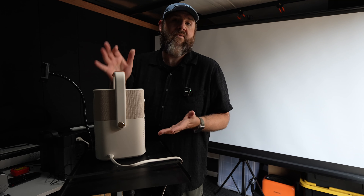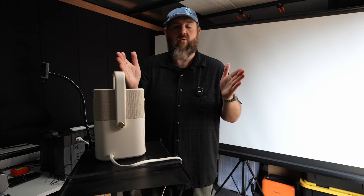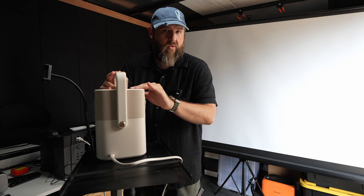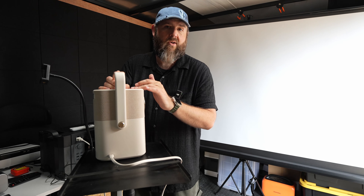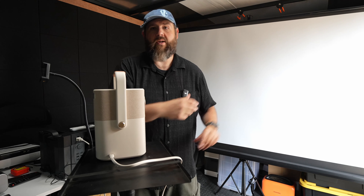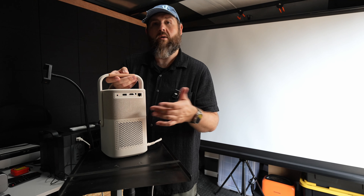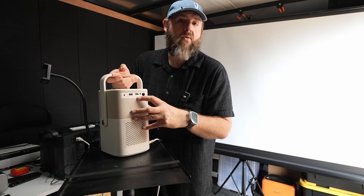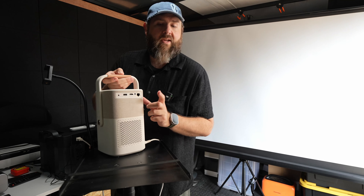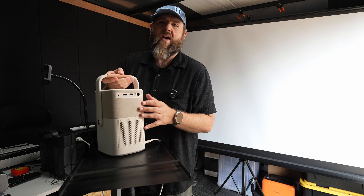It has a 1.25 to 1 throw ratio, so it doesn't need as much distance to fill the screen, and it will project up to 120 inches. It also has auto focus and auto keystone, which I'll show on screen shortly. There's a USB port you can use to display movies from a thumb drive or to power a streaming stick or Fire Stick. You get one HDMI with ARC and audio out, plus ethernet, 5G, and 2.4G WiFi.